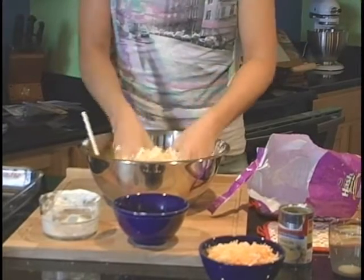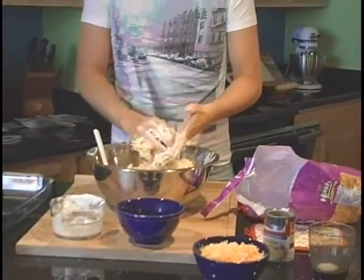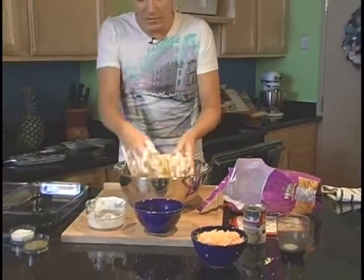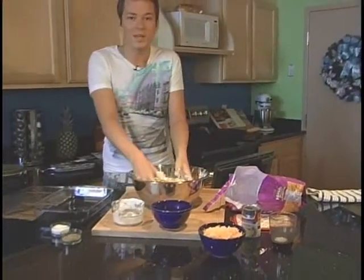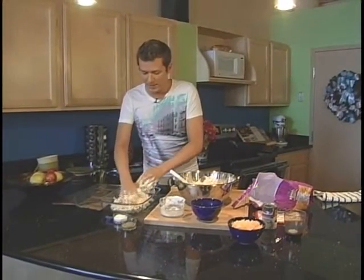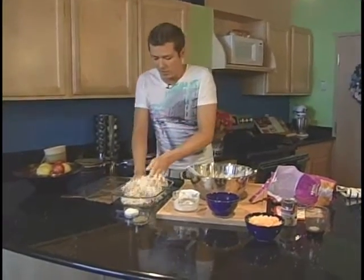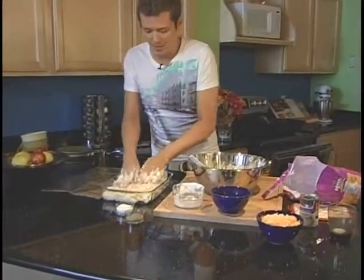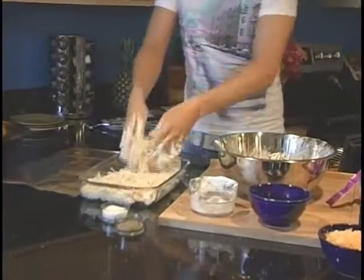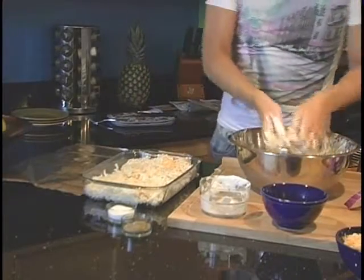Then we're going to put this into a 13 by 9 casserole dish. I use the glass baking dish — it cooks up nice and easy. So we're going to put this into the pan. I'm going to pat it down. It might look like you have more potatoes than is going to fit in the pan, but I promise you it's going to fit nicely.